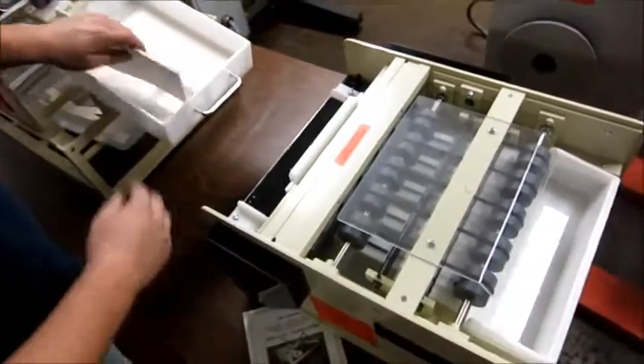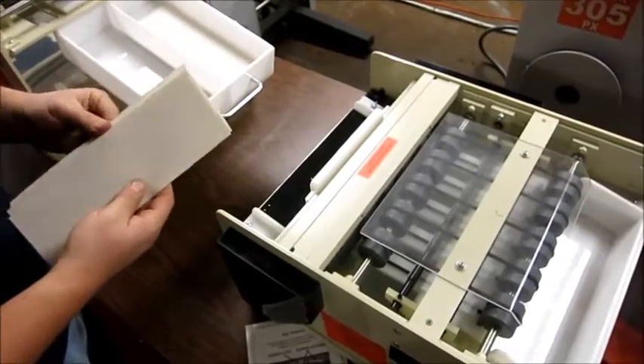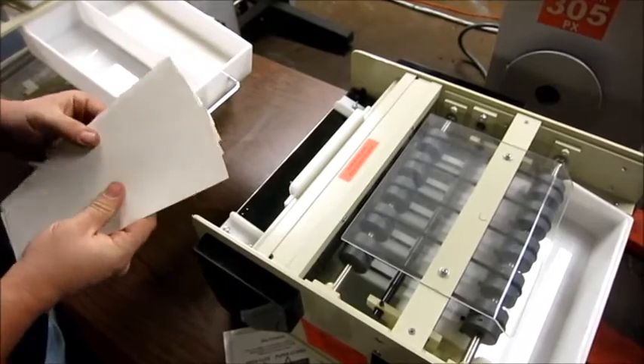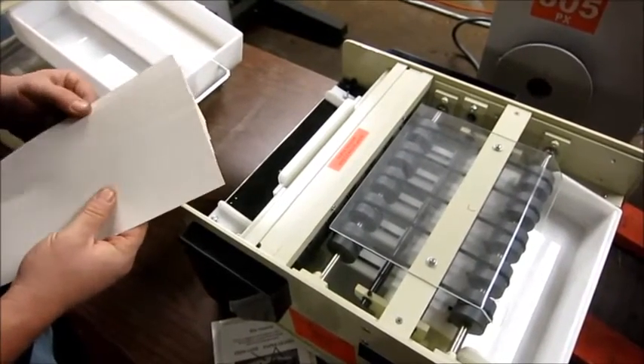And then you've got the long pieces here — just go ahead and fan those out too. A more seasoned operator probably wouldn't have to fan these out quite as far, but I am not a seasoned operator.